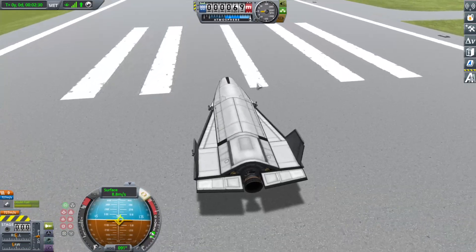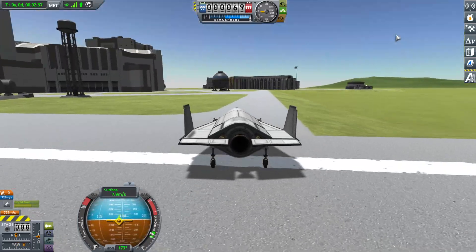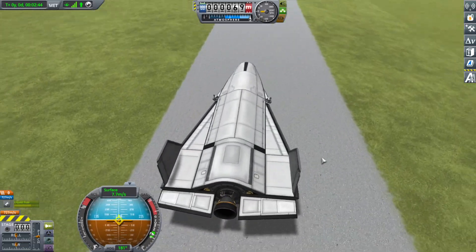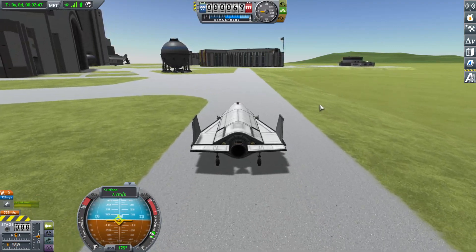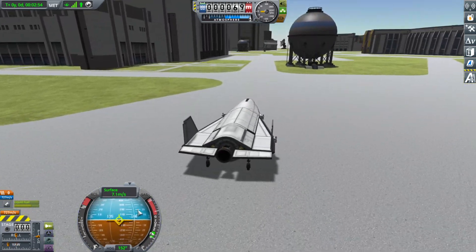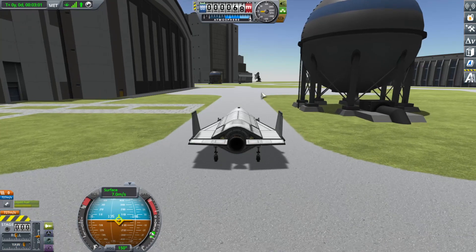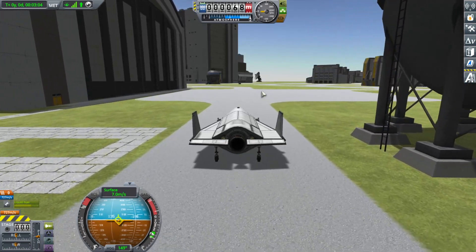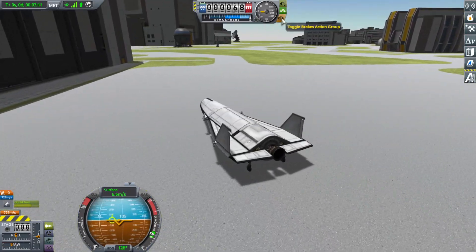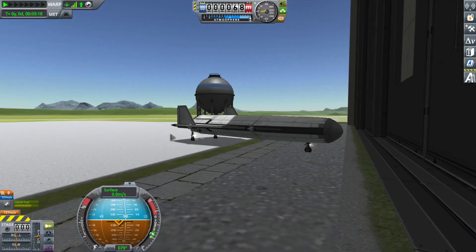I'll have it drive right over to the SPH - why not. Let's turn off the SAS, we don't need it now. It has a wide enough stance on the rear landing gear to handle most perturbations in landing, but not all - so I recommend being very gentle with it. You also need to land it at around 40 meters per second, because if you go slower you have a higher chance of bouncing. When you bounce you typically lose parts - usually just the RCS ports since they're the most exposed and have the lowest impact tolerance.